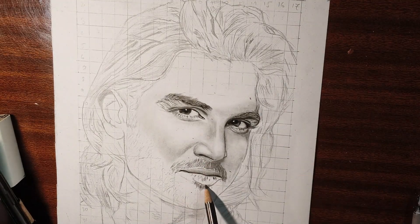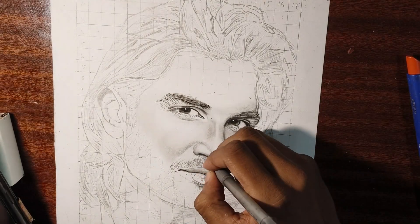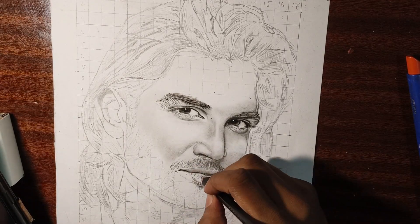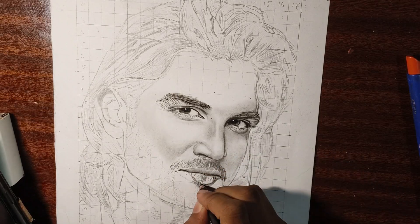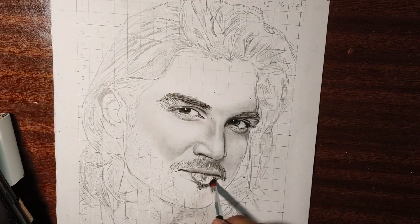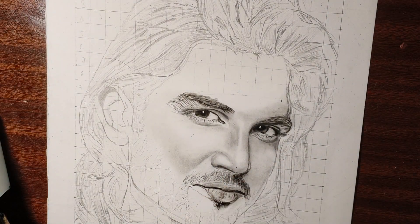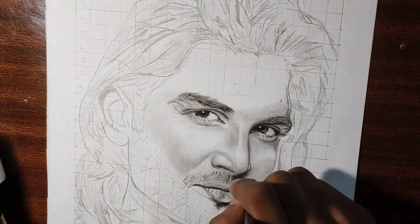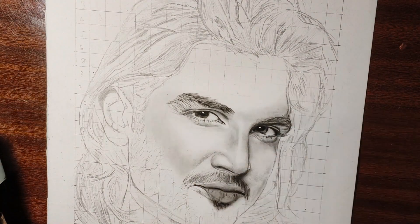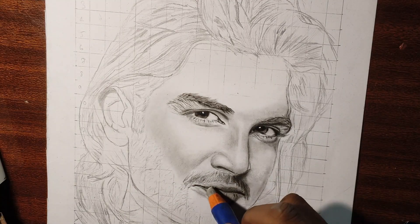We will use the charcoal pencil — medium size — for the lips. For graphite pencils, we will use 6B and 8B for darker values, and 2B and 3B for lighter values. It depends on the reference and which way we will work. On top of charcoal, do not use a graphite pencil.